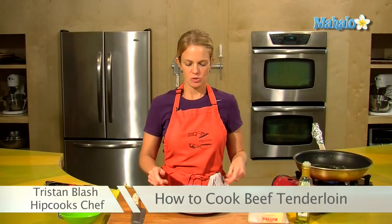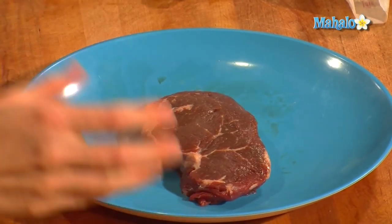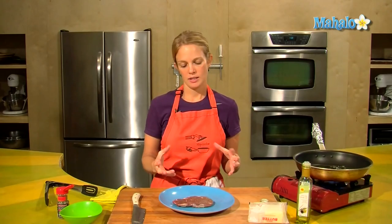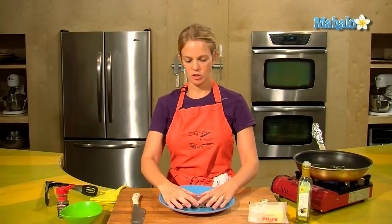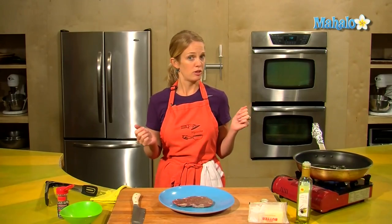Hey, this is Tristan at Hipcooks and we are in West Los Angeles. Today I'm going to show you how to make beef tenderloin. This is the same part of the cow that you get filet mignon. The difference is filet mignon is going to be a thicker cut and most often just this rounded bit here. You might see that name interchanged — they are the same thing.